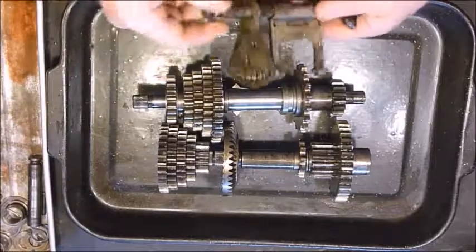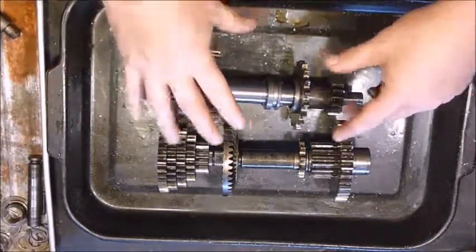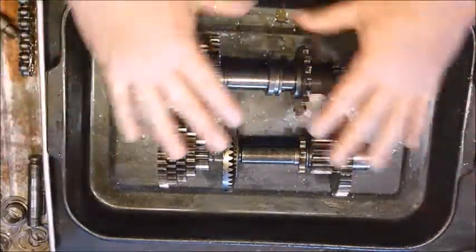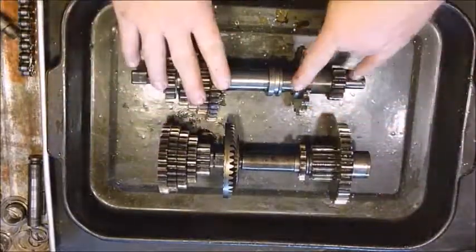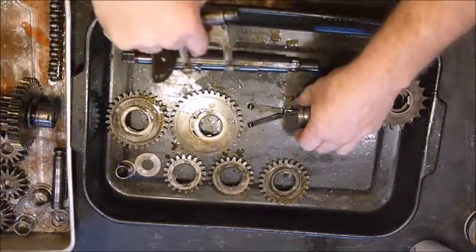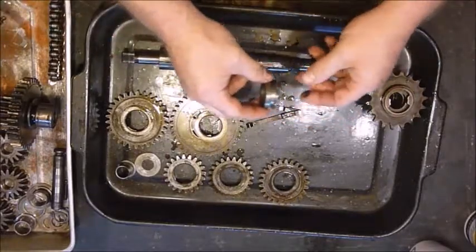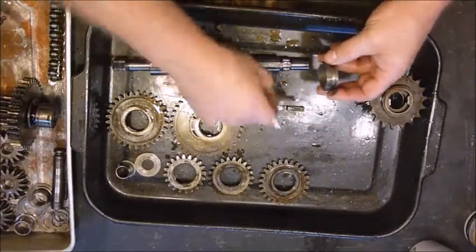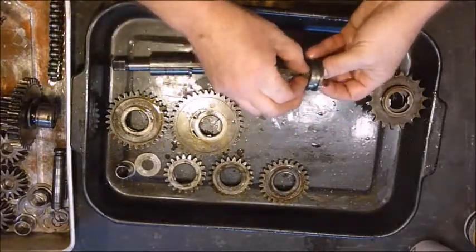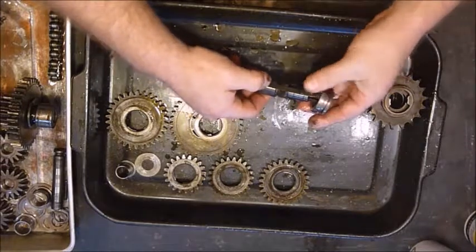We got the shifter fork here that shifts this piece right here. I'm going to set that aside — that's just so you know how it sits in the case. The chain will also be going across here. I'm going to start out with this one, pull it apart, and then step by step show you how to put it back together, starting with the bare shaft. This is the part that the actual fork goes into and shifts back and forth. There's a fat side and a skinny side — you want the fat side facing inside.